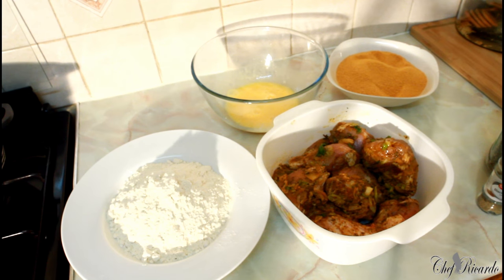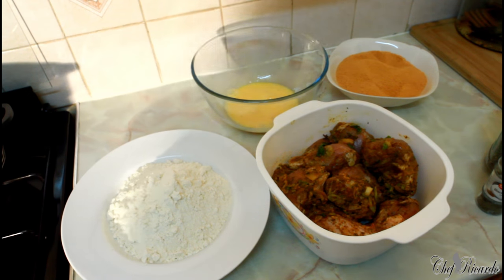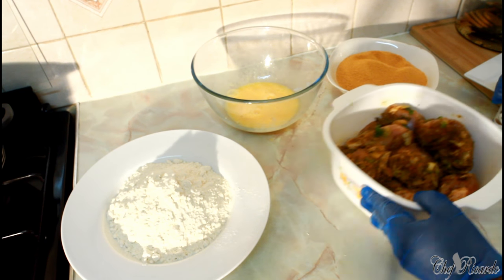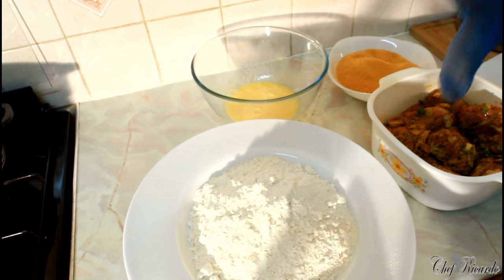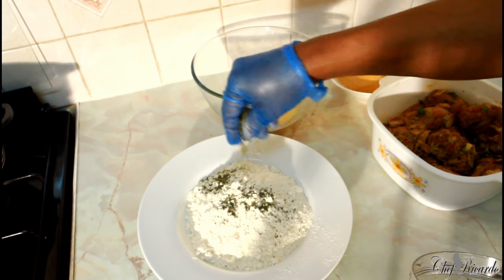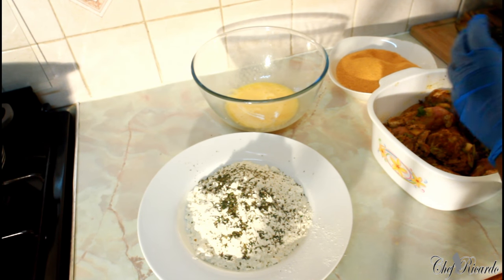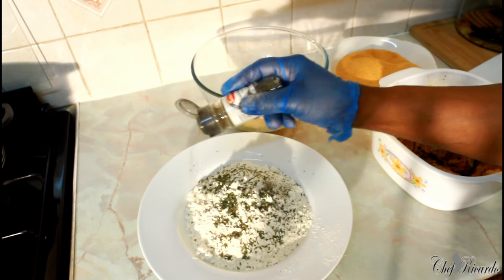Just beating the eggs as you can see. Now I'm going to show you the chicken prep. Right here is some plain flour — roughly about three cups of plain flour. I'm going to add a little bit of mixed herbs, a little bit of coarse pepper, and a little bit of black pepper — not too much.